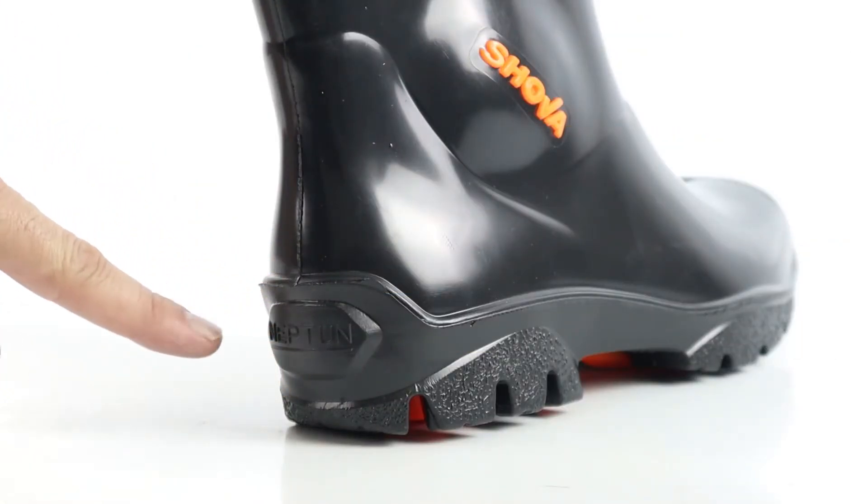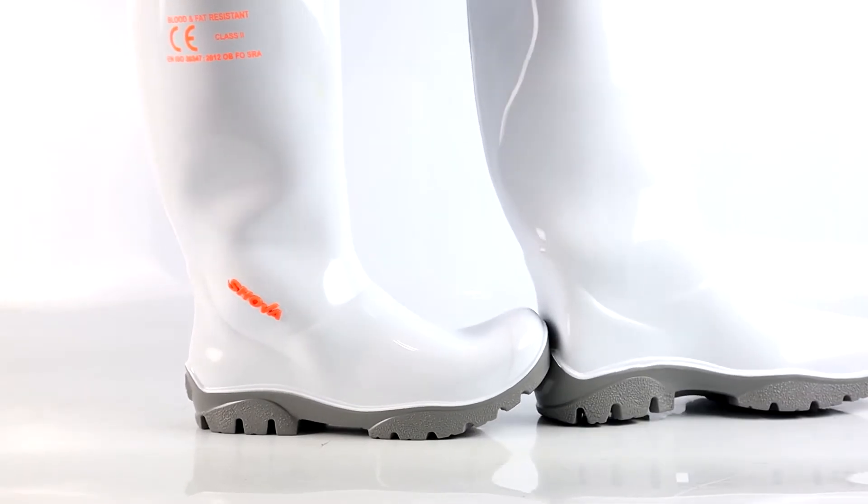They have also added a kick plate at the back to protect the boot when taking them off using your feet only.